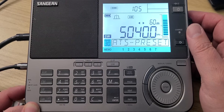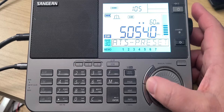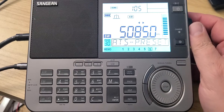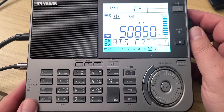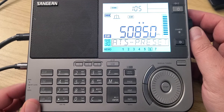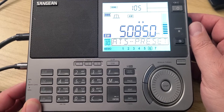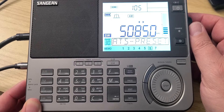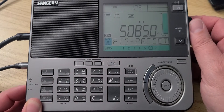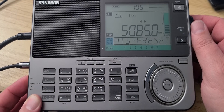5085 is WTWW, which often broadcasts music where you can actually request your favorite songs on their website. So this is something you can do — go and ask for your requests.